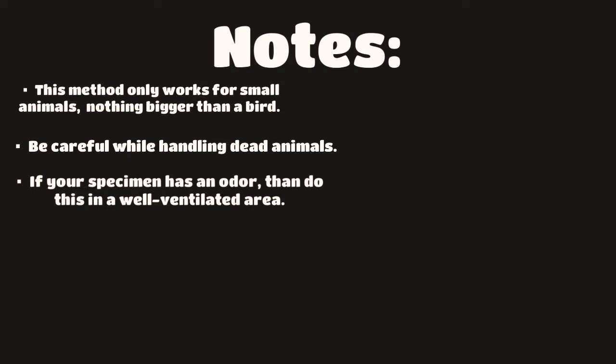Finally, if your specimen has an odor, do it in a well-ventilated area. Because dead animals can stink, so do it somewhere it's not going to stink up your house.